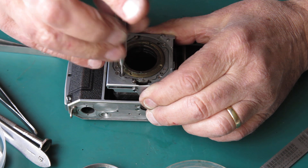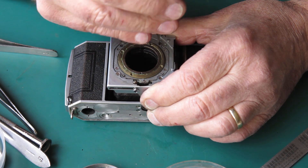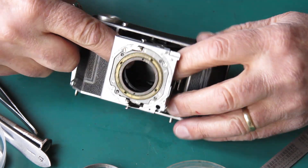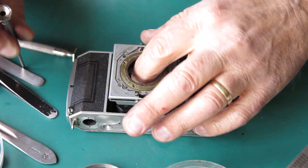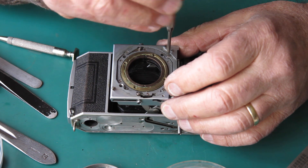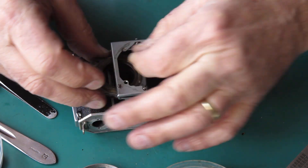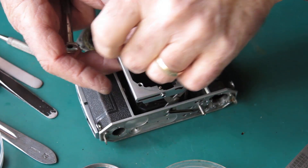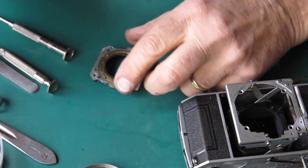Four screws here hold the bellows to the back of the front standard — they're black screws. The bellows can now release back into the body. I'll remove this whole focus mount from the front standard; there are four large nickel-plated screws. They're loose, and because they're loose it means that the shutter and lens assembly would not have been firmly fixed and may have rattled a bit, meaning your focus could be subtly out from where you thought it was going to be.